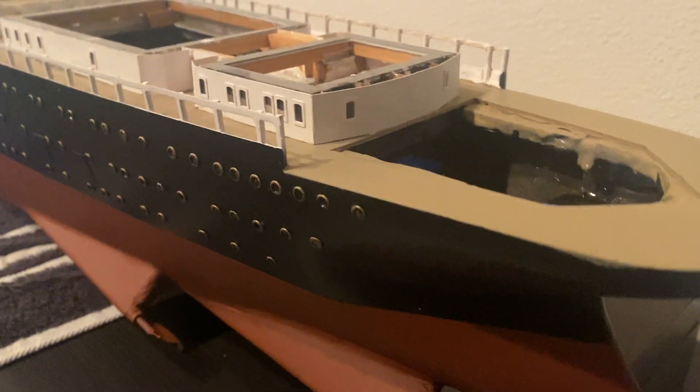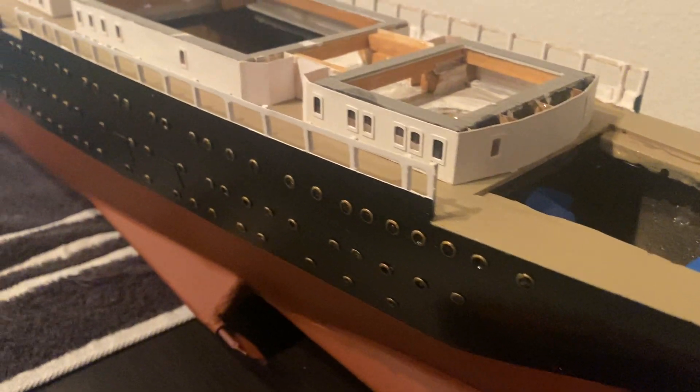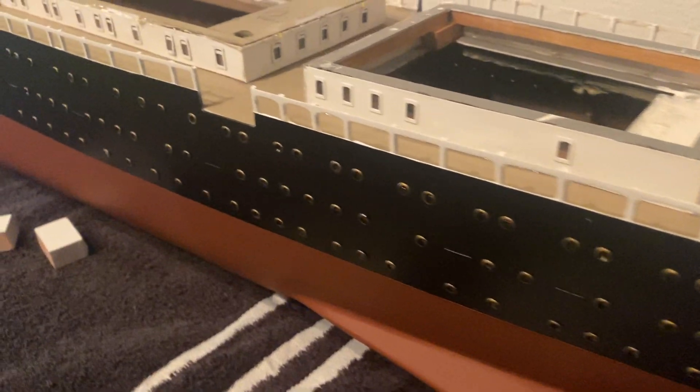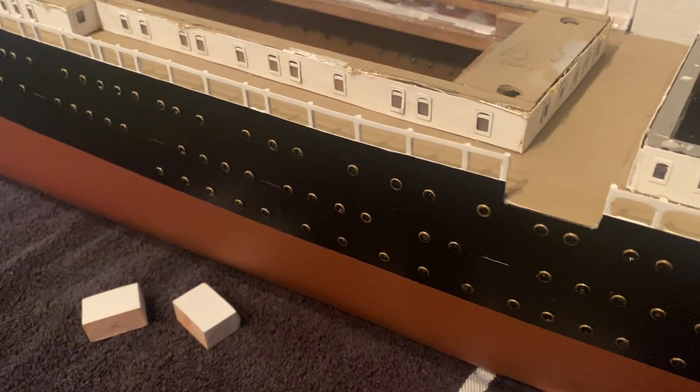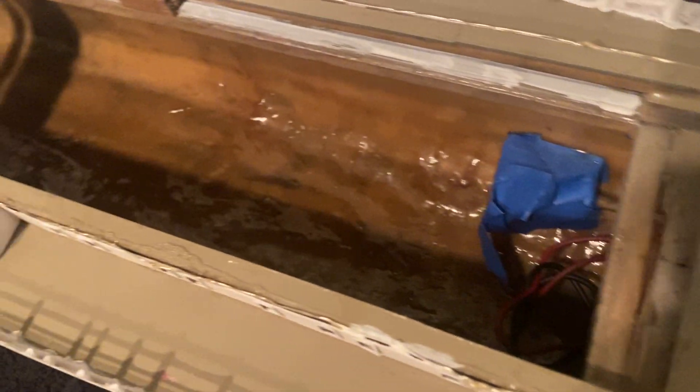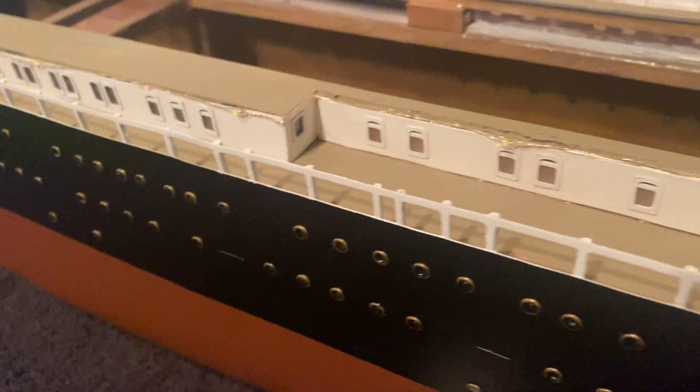I think it came out pretty good. Yeah, it's been eight, nine, maybe ten years building this sucker. It takes a while. It will be remote control, as you've seen in the videos — getting very close.